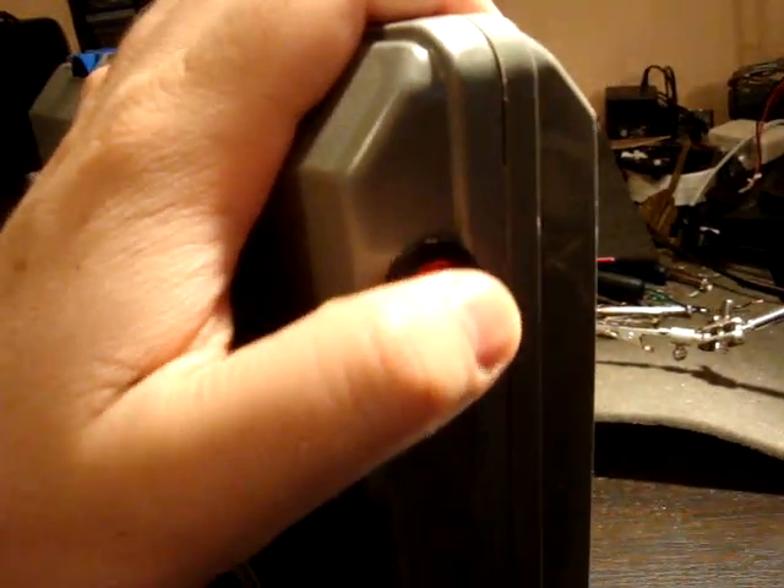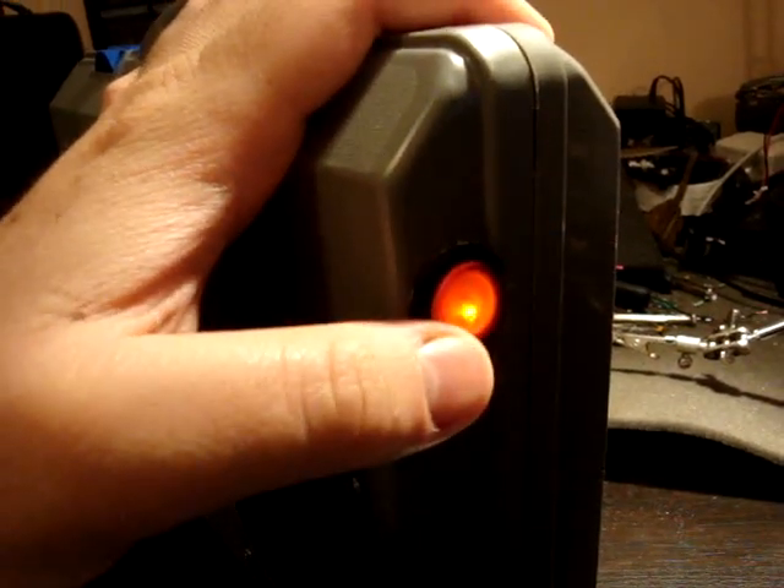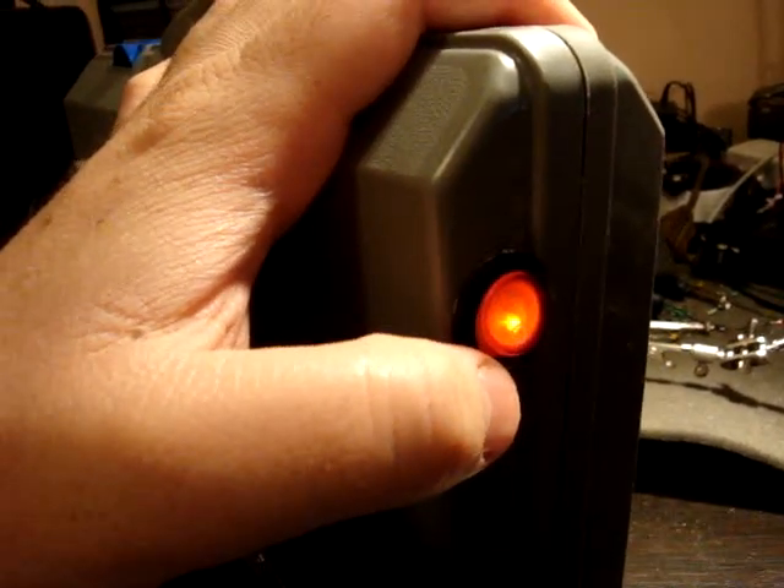Big knob for easy adjustment of the volume. Put in little ports. And I light up a power switch so she knows when it's still on and won't forget to shut it off hopefully.